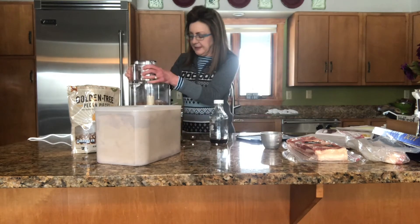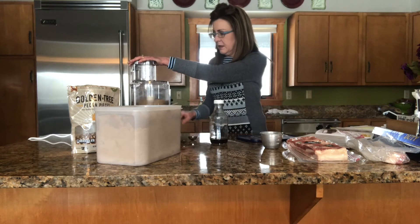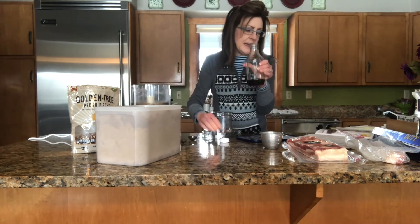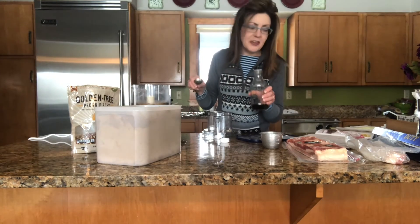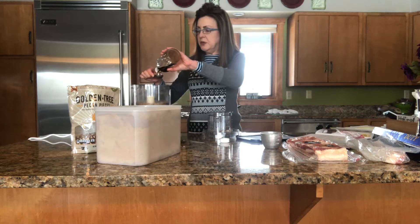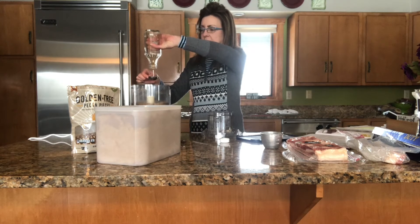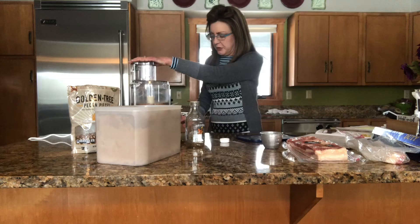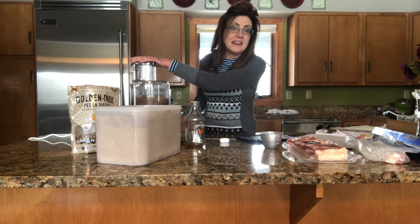Now we're going to process this — let's pulse it up. I have a nice fine grind on that. Now we need pure maple syrup, like the real deal — not Mrs. Butterworth's, none of that other stuff. The recipe calls for two tablespoons, so for a double recipe we'll use four tablespoons. This is the real stuff, from a neighbor in Minnesota. Basically this forms a paste that we're going to smear all over the al dente bacon.